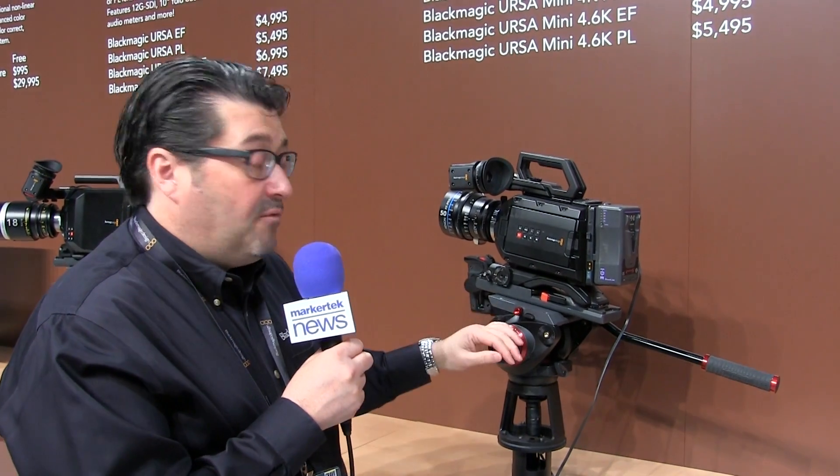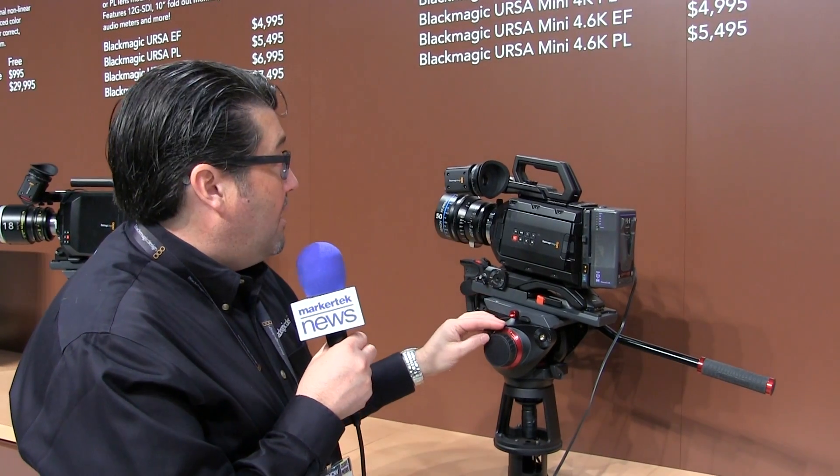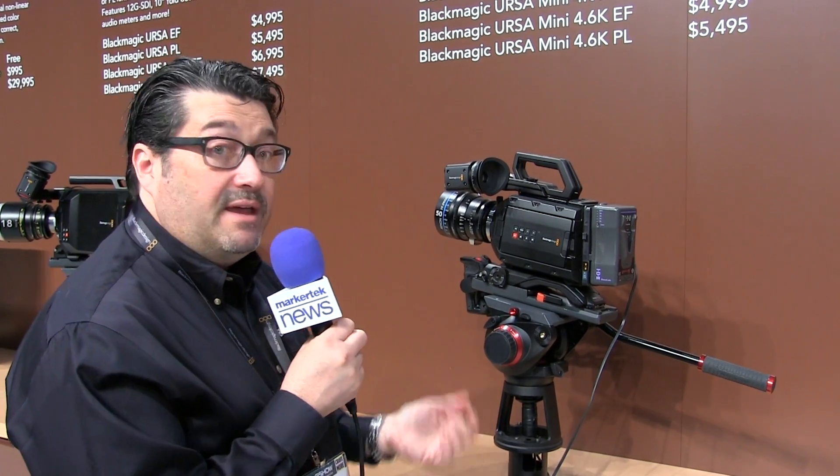The Ursa Mini is available in both the 4K sensor in EF and MFT mounts, and also the 4.6K in EF and MFT mounts.